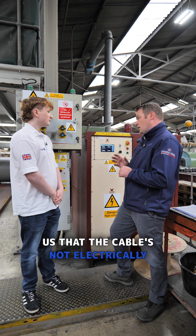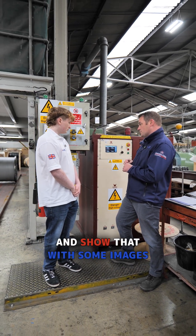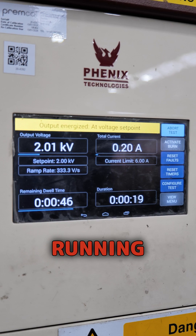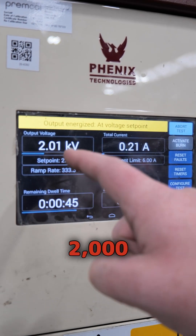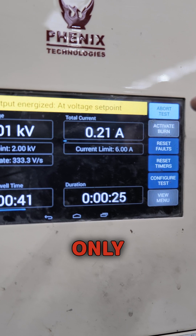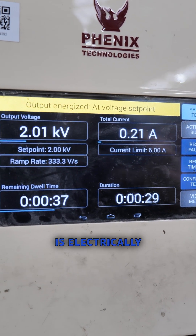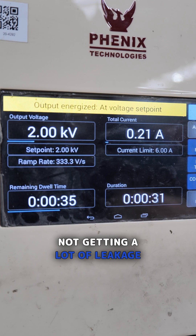The rig will cut out and tell us that the cable is not electrically sound. We'll try to simulate that and show it with some images. We've just set this cable running — we can see it's running at 2,000 volts, but the actual amperage going through there is only 0.21 amps. This is a sign that the cable is electrically sound and we're not getting a lot of leakage through the insulation.